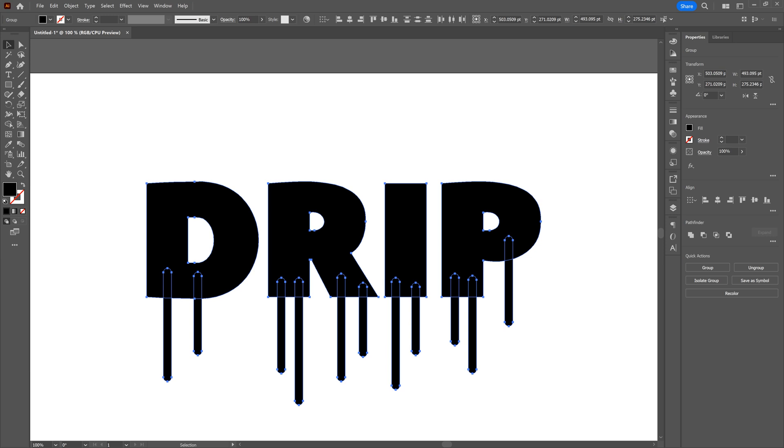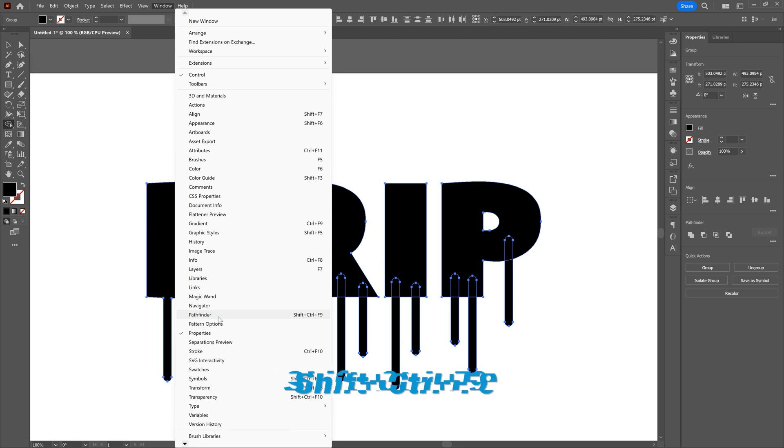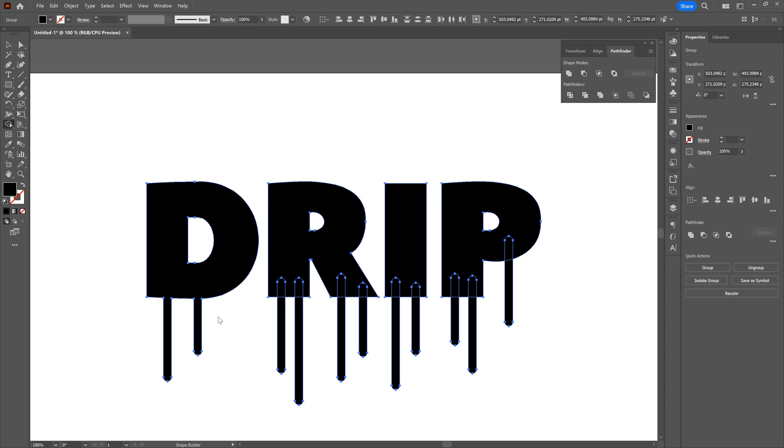Let's go ahead and combine all of our shapes. There are two ways to do it. We can use the Shape Builder tool and click and drag across all shapes, but that's risky — if you drag across any holes in the shape, it fills them and we don't want that. Instead, with our shapes selected, let's go to Window > Pathfinder or Shift+Control+F9. In the Pathfinder window, go to Shape Modes on the top line and select Unite. Notice now that our word is a series of unified shapes — exactly what we want. Now all we need to do is bevel the corners.